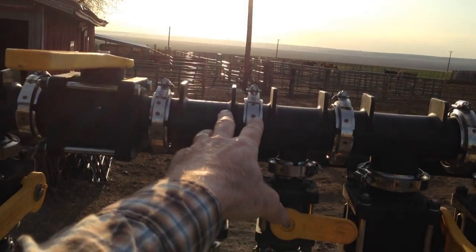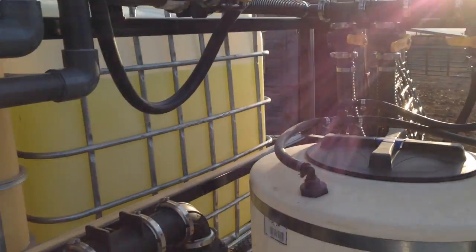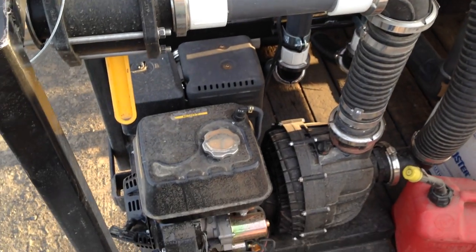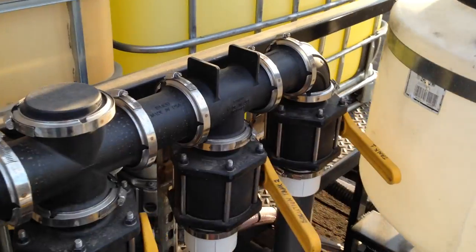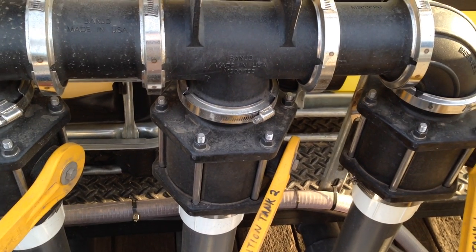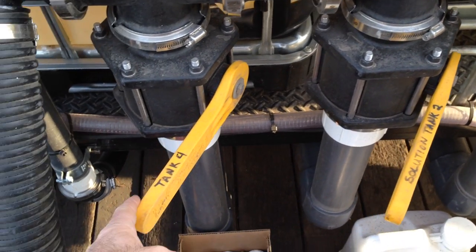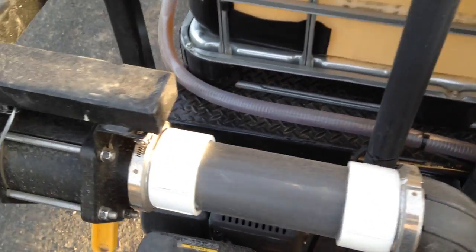We also have an adductor tank rinse and a jug rinse. We've got agitation and a tank cleaner nozzle — we're going to need to move that over, it's not working quite the way we planned. We have a three-inch pump strictly for filling the sprayer, so we can fill 1,200 gallons in about six minutes. This one's our solution tank — we pre-mix a load up here.